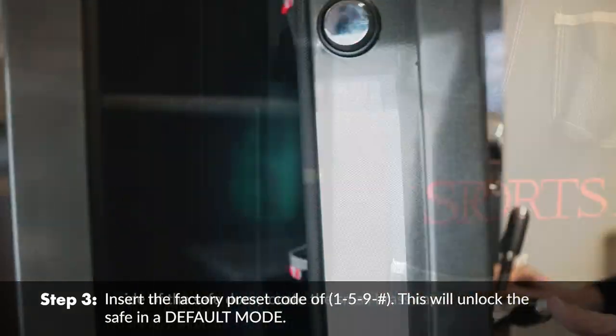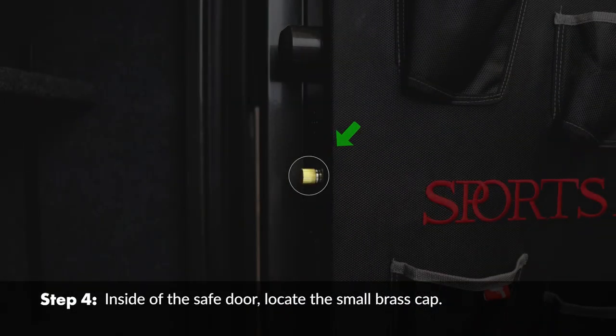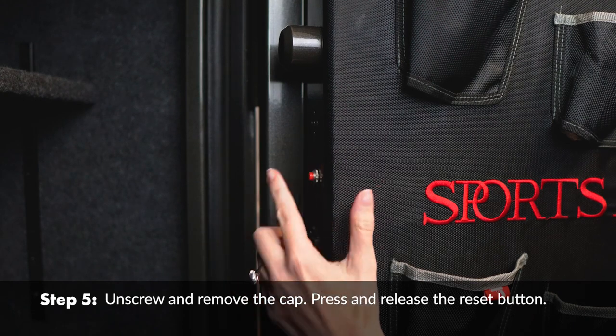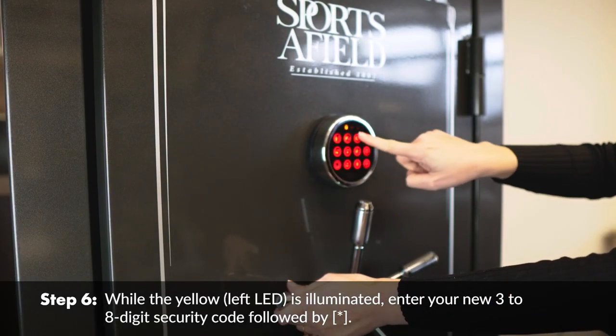This will unlock the safe in default mode. Inside the safe door, locate the small brass cap, unscrew and remove the cap. Press and release the reset button while the yellow left LED is illuminated, then enter your new 3 to 8 digit security code.